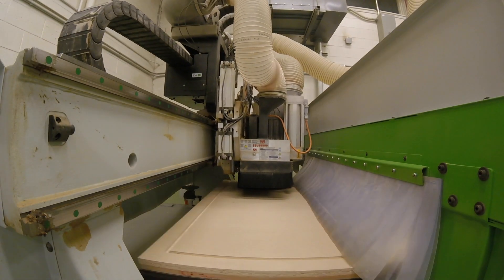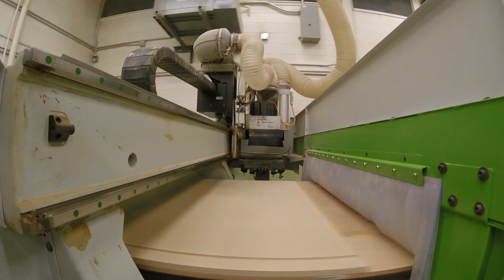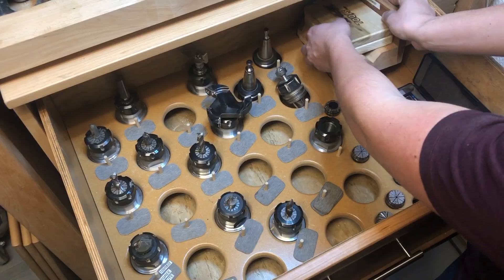Today we are going to be changing the tooling in an HSK holder for our CNC machine, so we're going to need a couple of things. We'll need a clean workbench, torque wrench, a mallet, calipers, and some jigs.